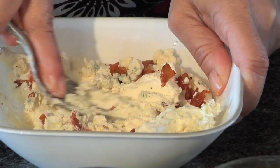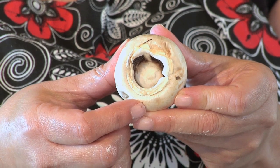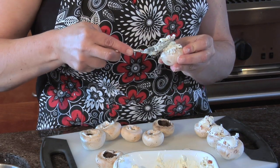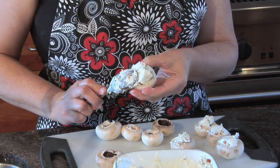Now that we have the filling done, we're going to get our mushrooms. You want to get the biggest mushrooms that you can. Then you just grab the stem and wiggle it a little bit — it pops out and you have a nice little bowl so you can put your fillings in. Now that we have the little mushroom bowls, we're going to get the filling we made earlier and just fill up that bowl with our blue cheese and bacon filling.